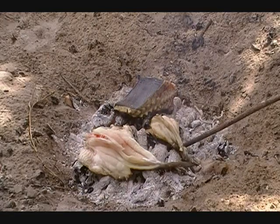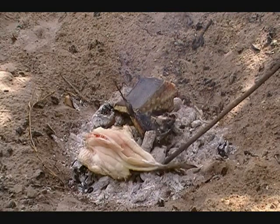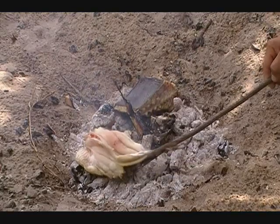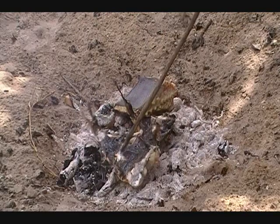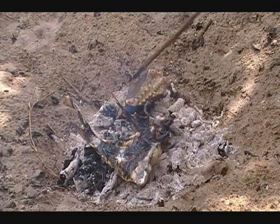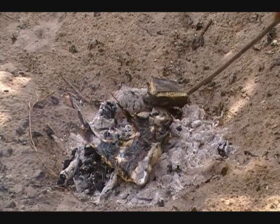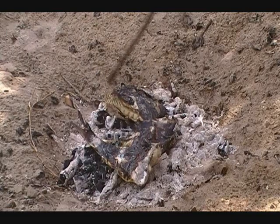Everything's cooking up pretty good. These cats are really close to being done. We're just going to flip them over real quick just to sear the rest of the pink out. Meat's good and white for the most part. The bottom of the ray is pretty well done, but the top is still pretty pink, so we're going to flip it over and let it cook a while longer.